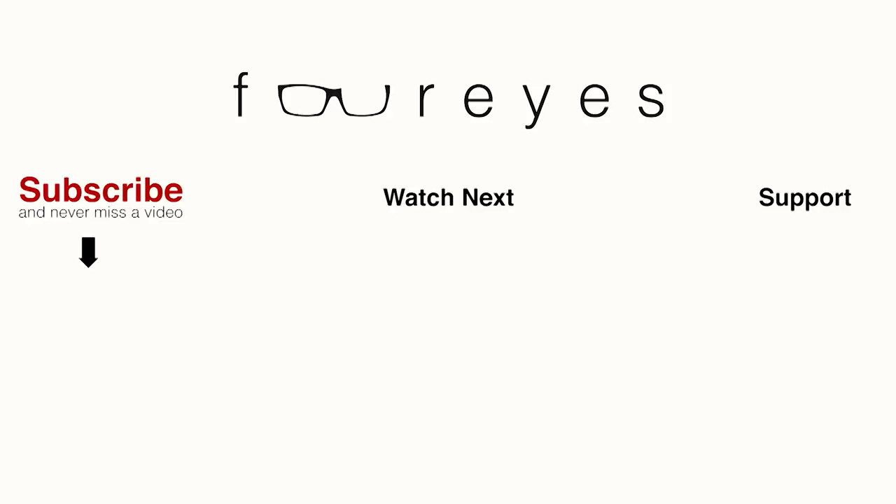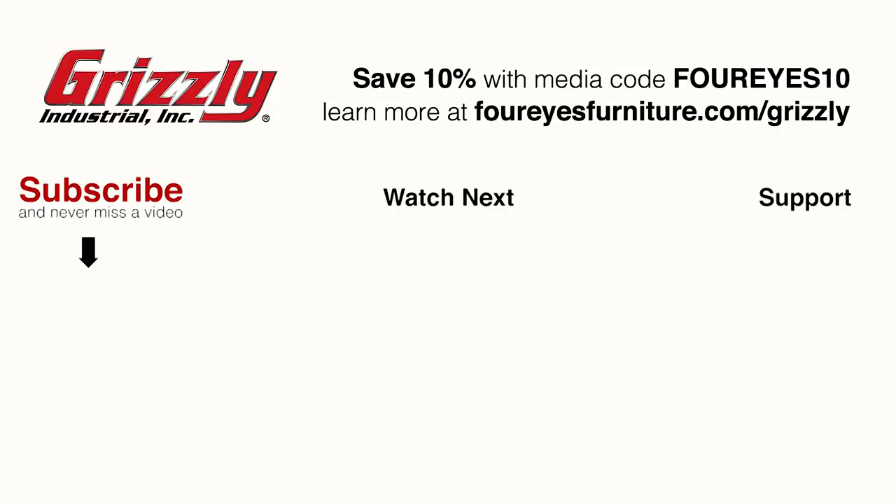Special thanks to Grizzly for sponsoring this video. As I mentioned at the top of the video, right now Grizzly is offering a special 10% discount to all of my viewers on all of the Grizzly machines that you saw me using in this video, and more, by using the media code 4eyes10. I put direct links to all of the products in the description, and you can see more information about the deal by visiting 4eyes.com/grizzly. See you next time.